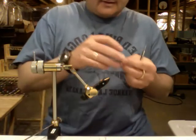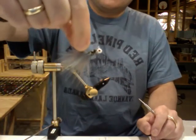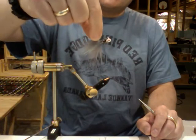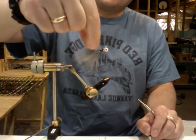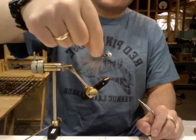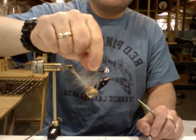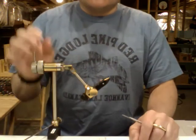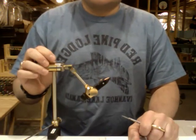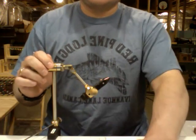And there it is — a 1/32 ounce, you could call it a gray ghost, gray shad marabou jig with a gray shad chenille on a white jig head. I hope that turned out well enough that you guys can see it, and if you like it maybe I will try to create some more. Thanks!